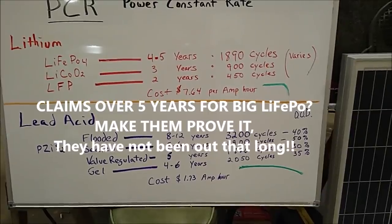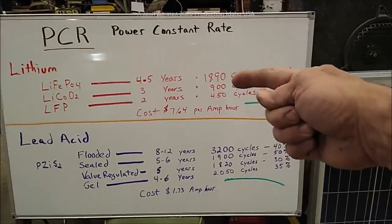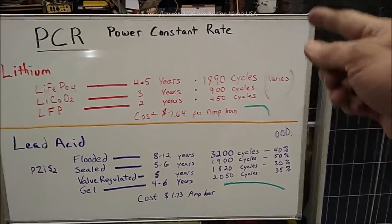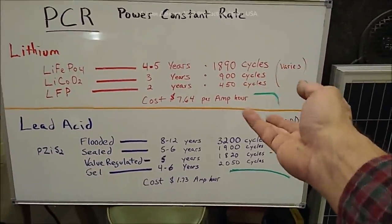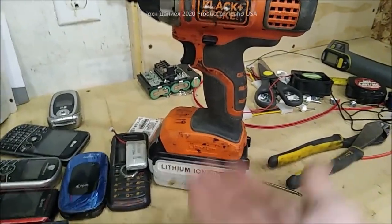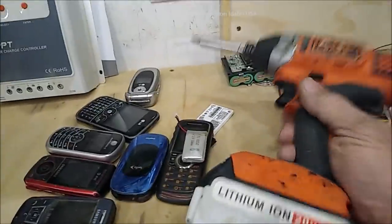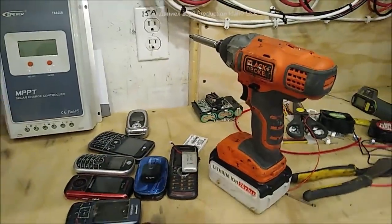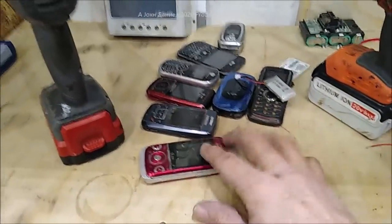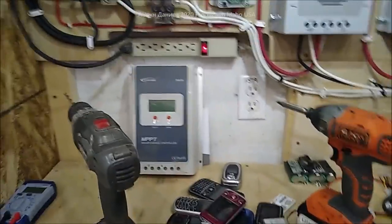Four to five year lifespan at $7.64 an amp hour and it dies in five years. When they tell you a lithium battery has 1,890 cycles and then it says 'varies' - there's a reason for that. You cannot properly use a lithium battery like this tool battery. If I plug it in and try to use it, nothing - you can't pull from it while it's charging. This battery here is not dead, it's shorted - only putting out about 10 volts.